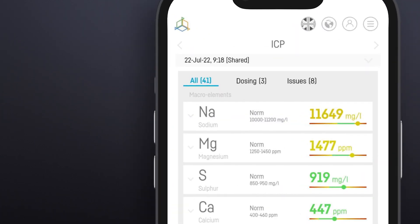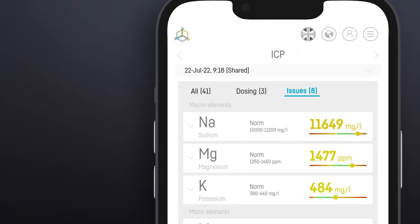When the results are ready, they are sent straight to the ICP tab in our Smart Reef app, or you can check them by logging in at reeffactory.com. In a simple way, we can access our ICP test results right here.